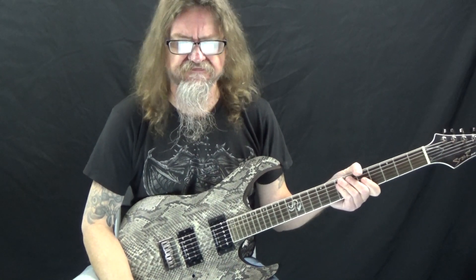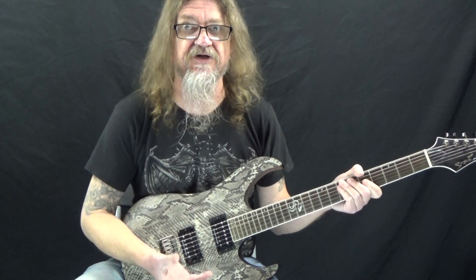How's it going everybody? This is Darren with GuitarControl.com bringing you this video lesson. Today I want to show you some really simple ways that you can take the pentatonic scale and turn it into licks.